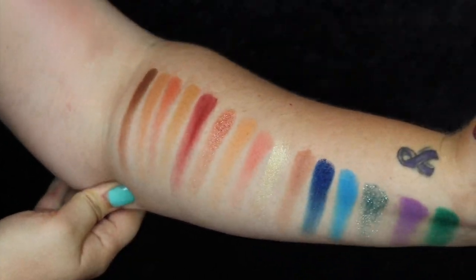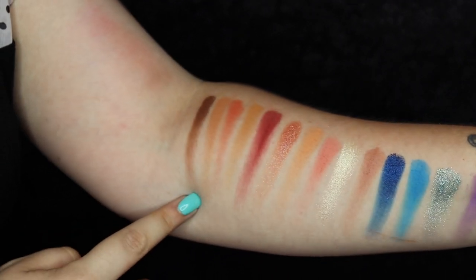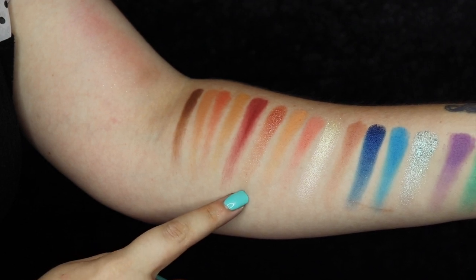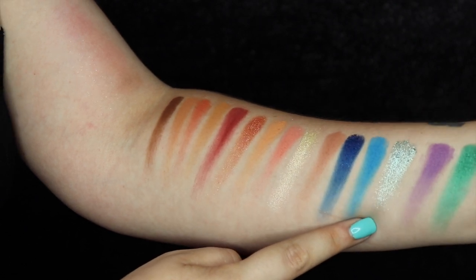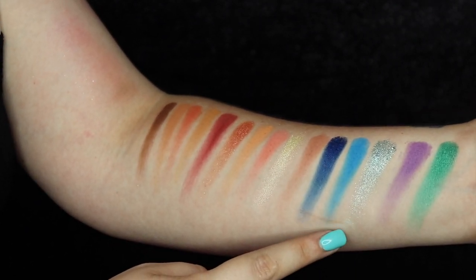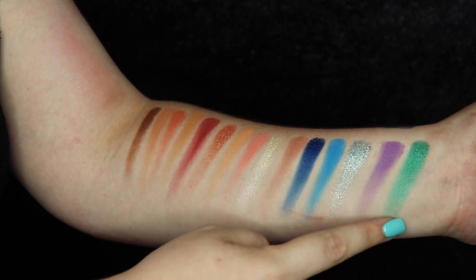I'm going to go ahead and put some swatches right here. We've got some mattes, a super gorgeous shimmer, more mattes. This is like a straight loose glitter — definitely need glue. That blue, both of those, and that green.